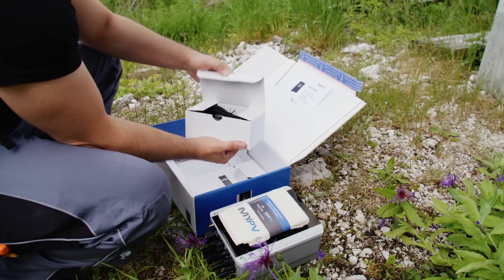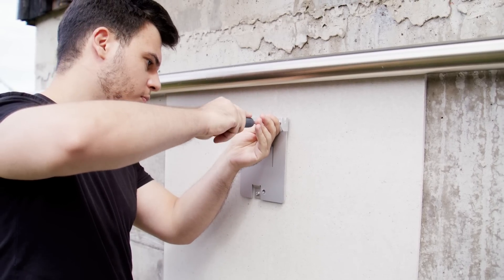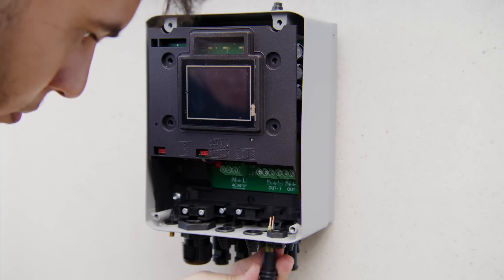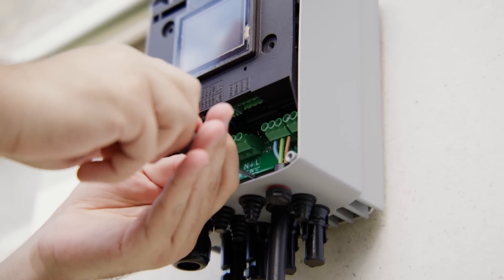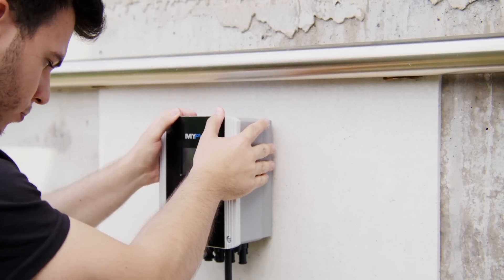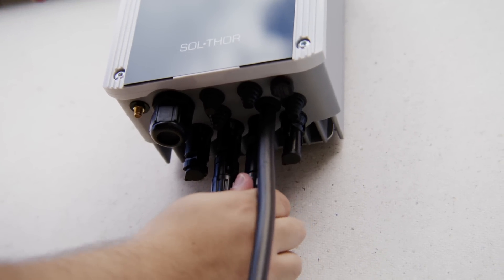The SolThor also scores points for its simple installation. The photovoltaic direct current power manager is simply hung in the supplied wall mount, while the heating element is installed separately in the heat storage tank. This means that existing heating rods in heat storage tanks can be controlled with SolThor.